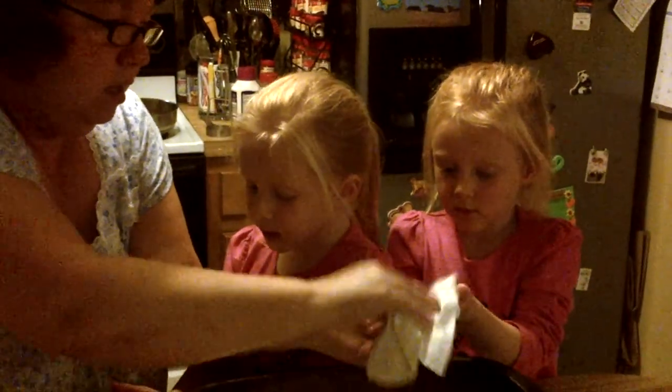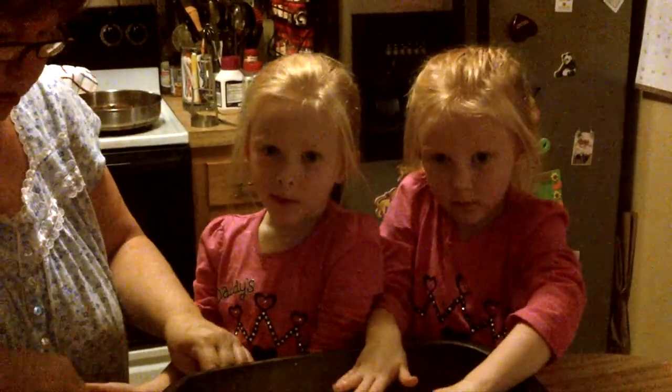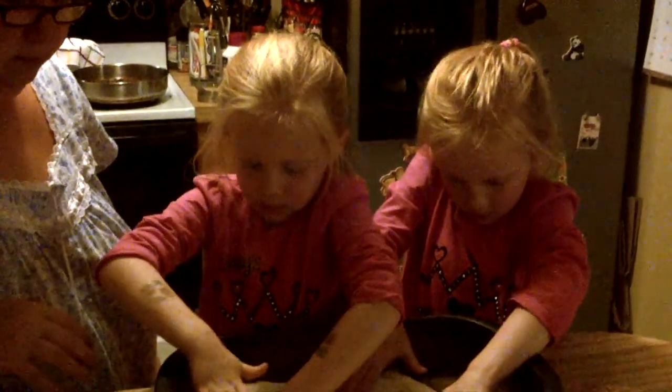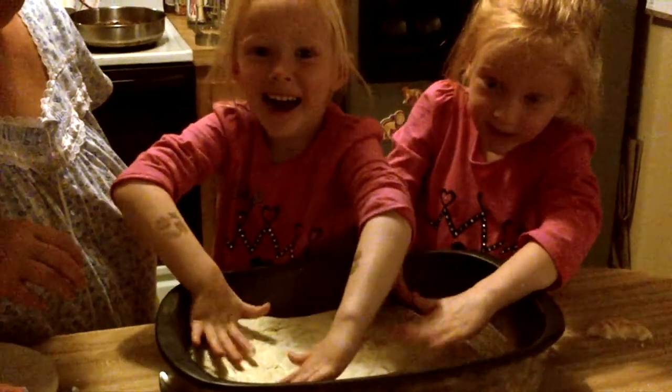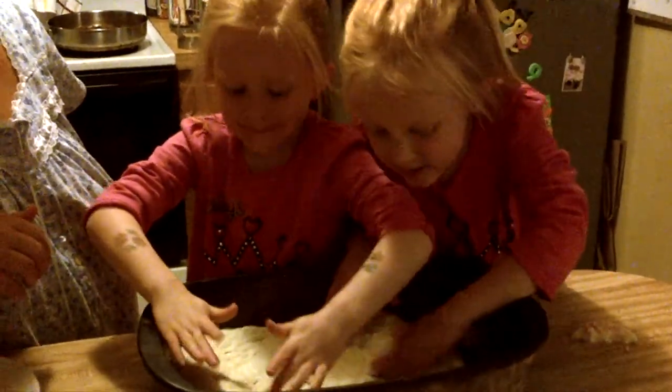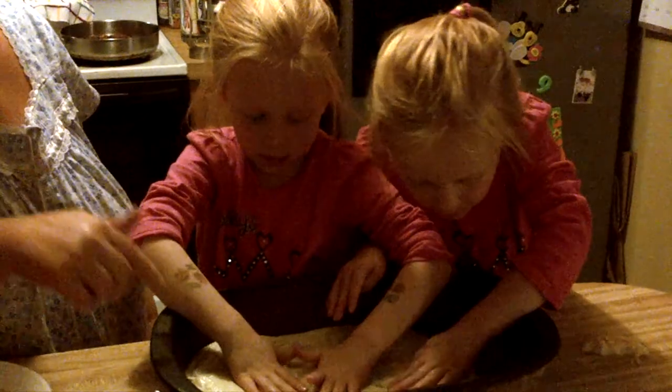Here's your hands. Emma and McKinley, what are you doing? I'm mixing. You're mixing? What are you making? Pizza. You're making a pizza? Yes, for Laura. For Laura? This is Laura's.